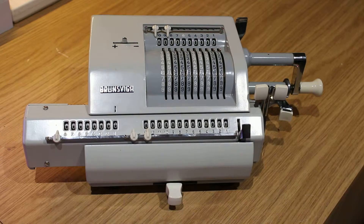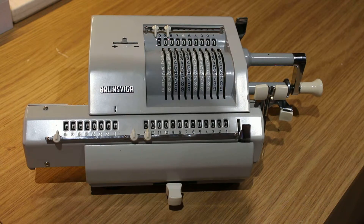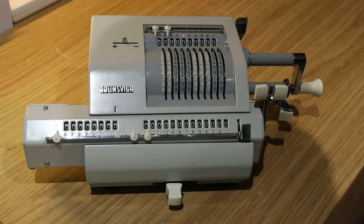Hello and welcome to today's video. I want to show you this old fashioned mechanical adding machine today. We picked this up at an auction not long ago, and I'm going to quickly go through and perform some calculations on it and show you how it works.